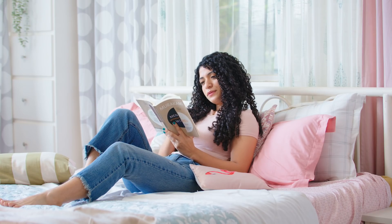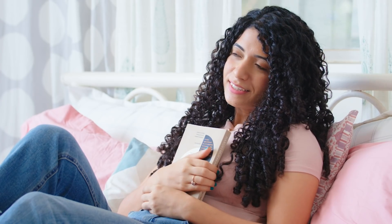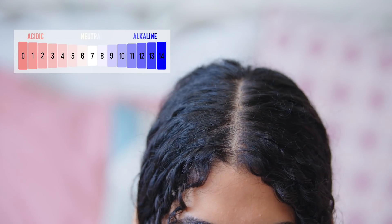Apply oil only when you plan on staying indoors, since oiled hair easily attracts dust and grime and can clog your pores. Leaving it on for longer doesn't mean more benefits. It is best to apply oil no more than twice a week, so as to not interfere with the scalp's sebum production and pH balance.